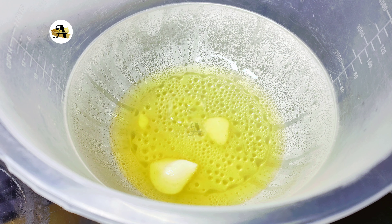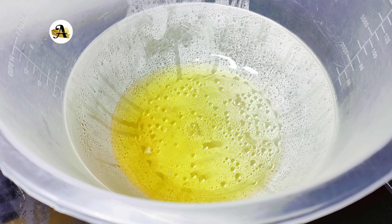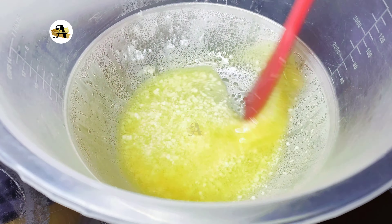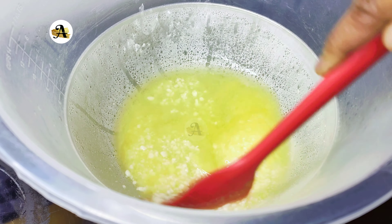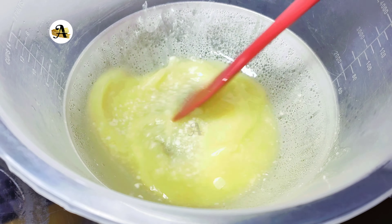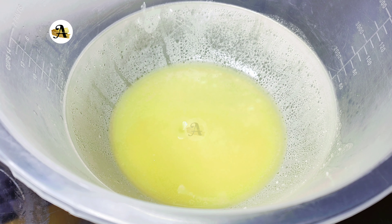I just went in with a quarter teaspoon of vanilla extract. At this point everything is nicely melted. I will stir in two tablespoons of icing sugar. If you think there might be lumps in the sugar, all you need to do is sift it and mix till it's well combined.